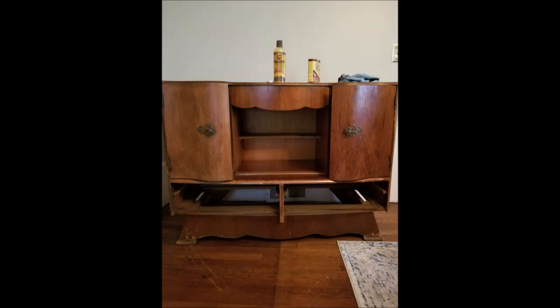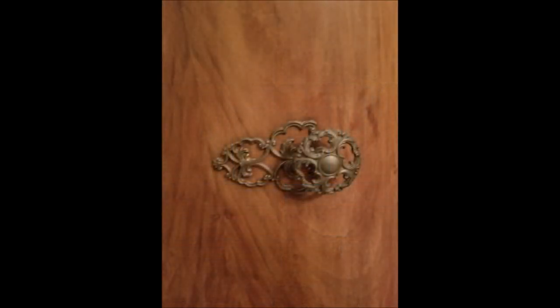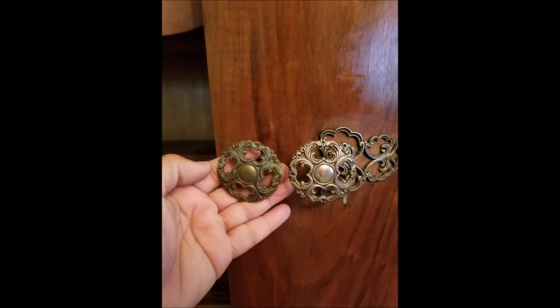After that, I applied some of the Restore-A-Finish Oil on it. And then I wanted to tackle cleaning the brass handles. I just used Barkeeper's Friend on those and it brought the shine back to those beautiful, beautiful knobs.